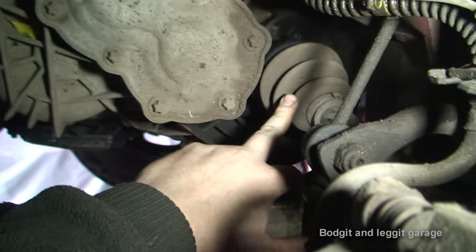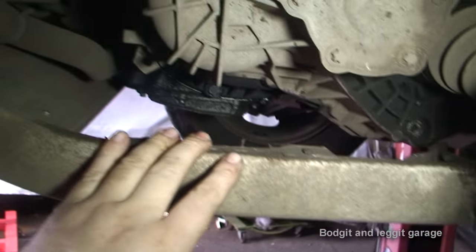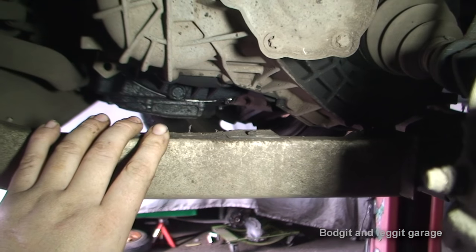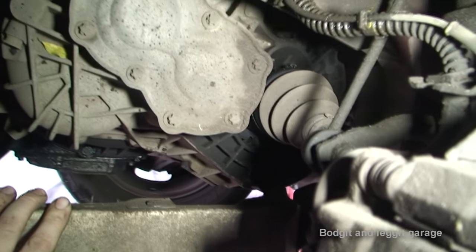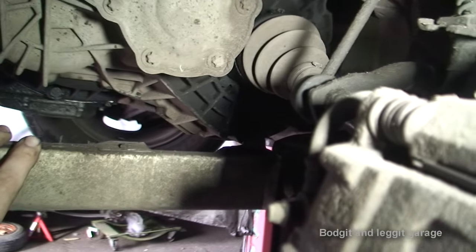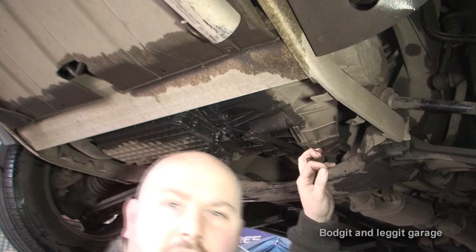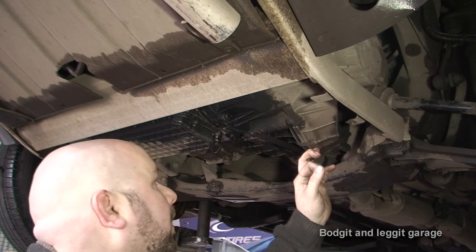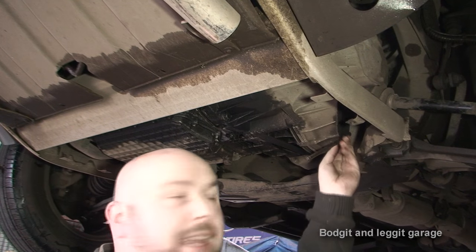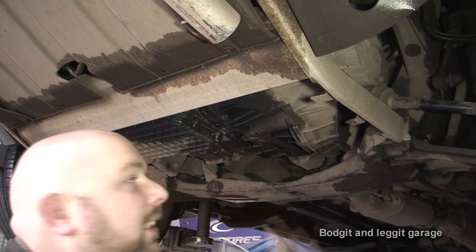What we are going to do first is empty the gearbox of oil, because we are only going to spill it all out on the floor otherwise. We are going to empty this one just to be on the safe side. We have got an 8mm Allen key on it. With Allen keys, you have to make sure you get it properly in and make sure there is no crap in the hole, because if you round an Allen key you are kind of in trouble.